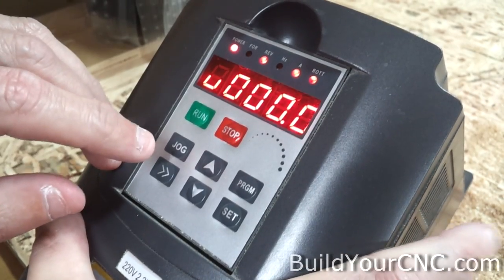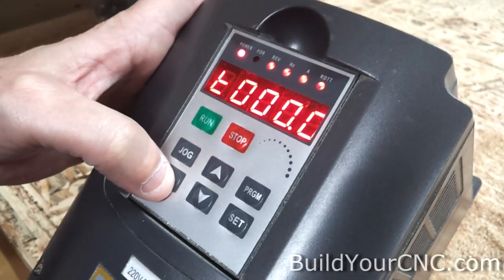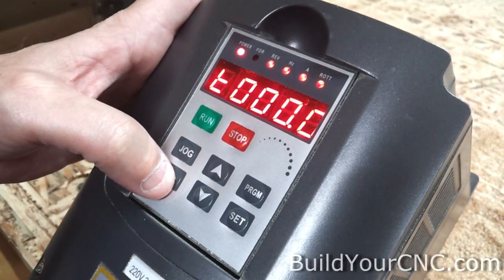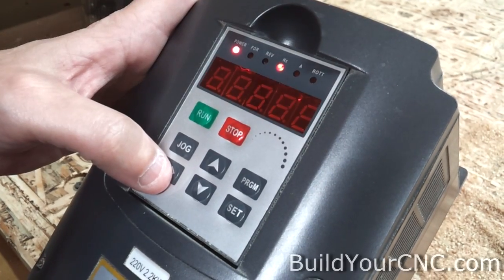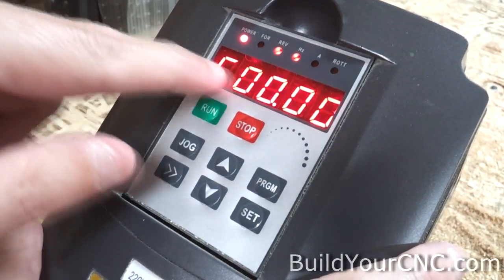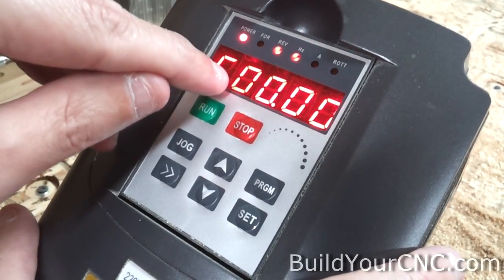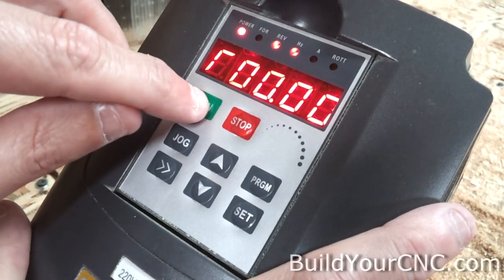In the manual it shows exactly what will be displayed or what control you have. Hertz and A happens to be DC voltage. A and ROTT will show you the AC voltage. Hertz, A, and ROTT together will show you the internal temperature. And showing just hertz will show you the set frequency or output frequency. For example, if we press run while in this mode, we'll actually see the frequency in hertz that the motor is running.